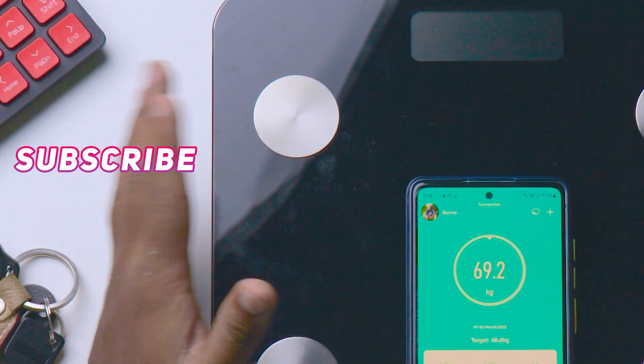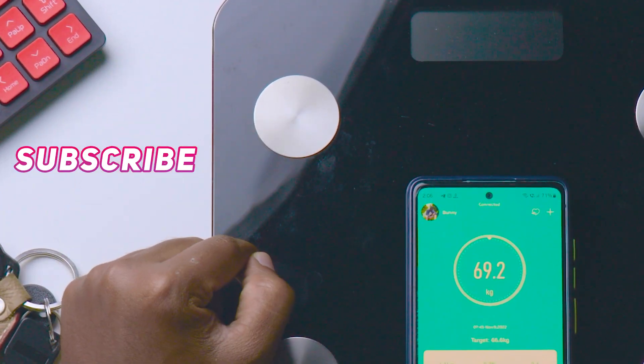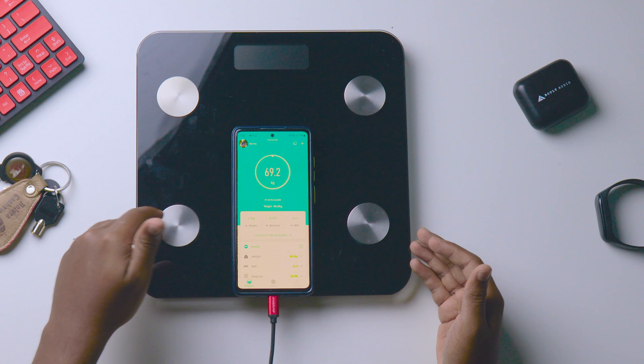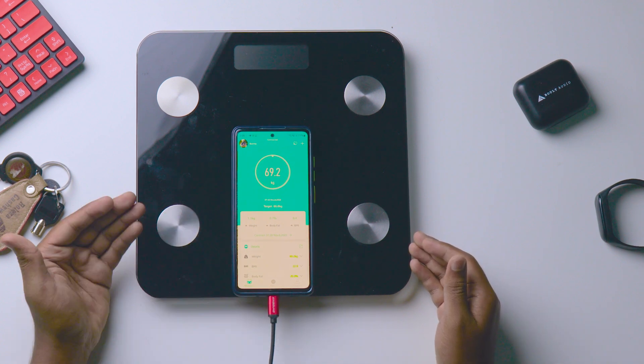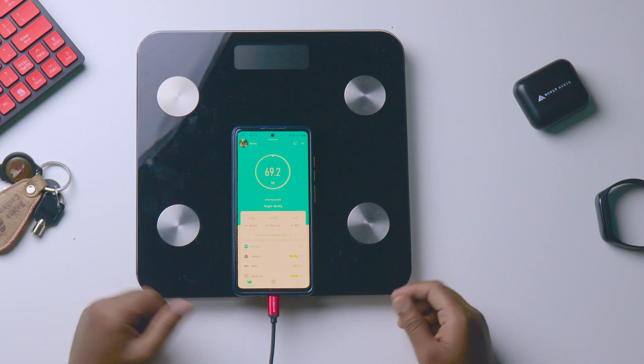These sensors help measure your total body composition — fat, water, and everything — which I'll share in the full review. Stay tuned by clicking the subscribe button. So this is how you can connect the MEPL smart body weighing scale to your mobile through Bluetooth. See you in the next one, take care, bye!